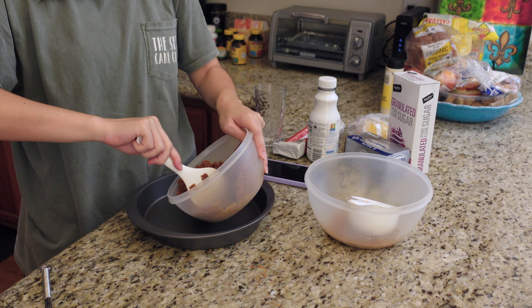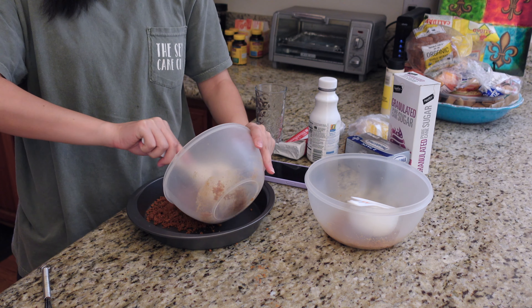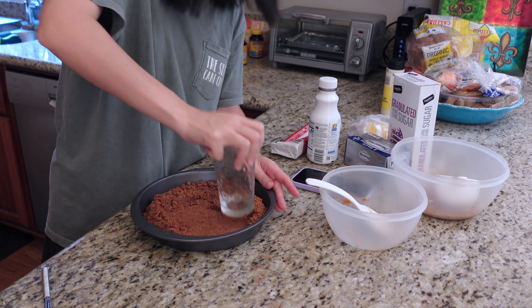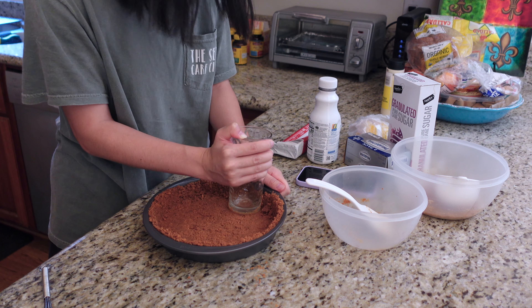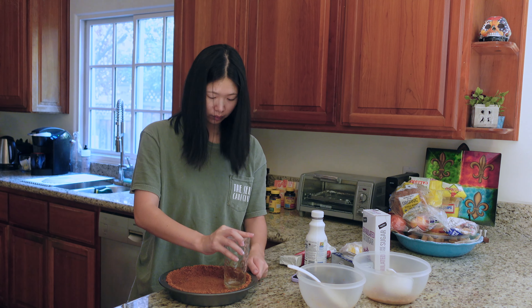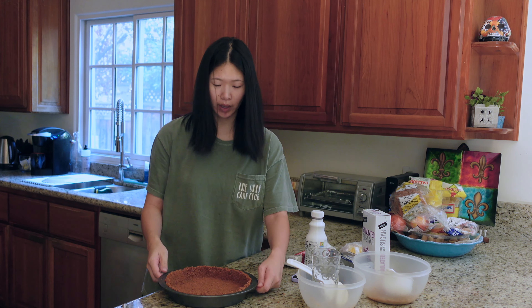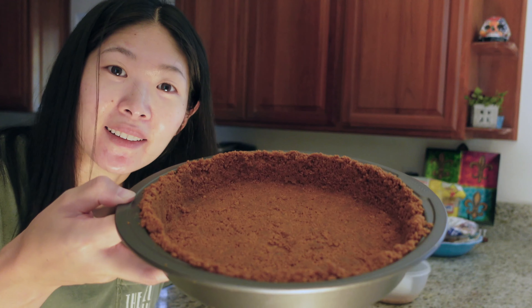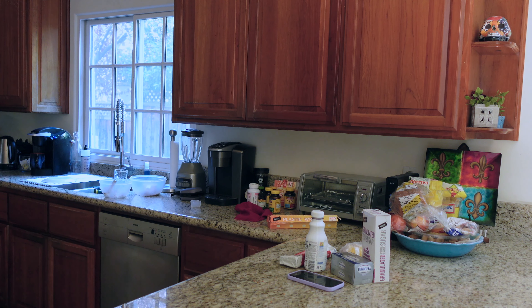So we need this thing — dude, this is so hard. Not bad, right? Not bad! Into the fridge, into the fridge. Now we're going to do the filling.